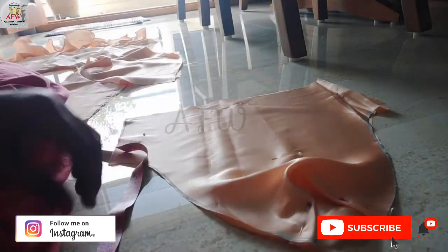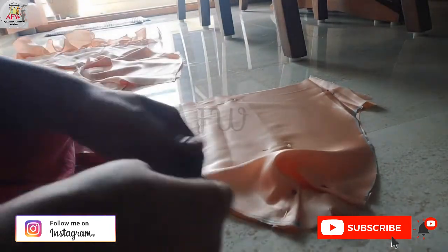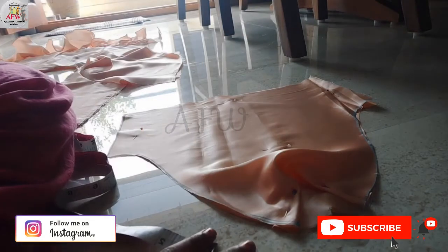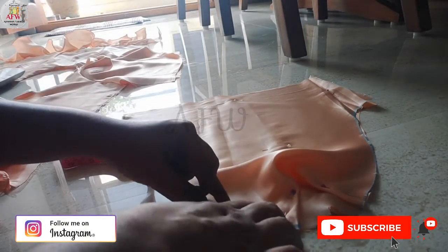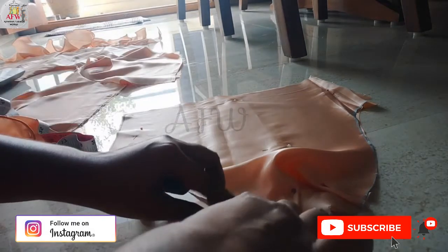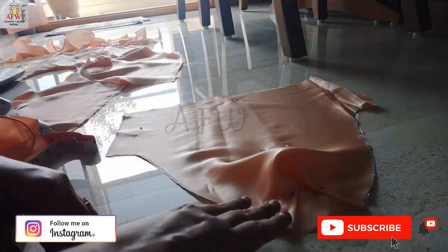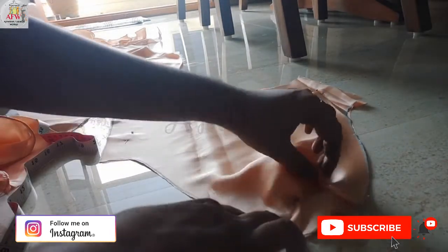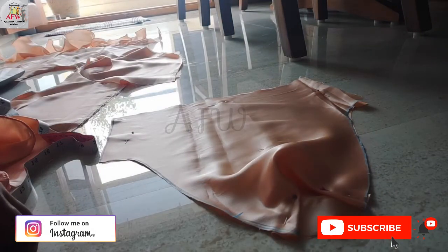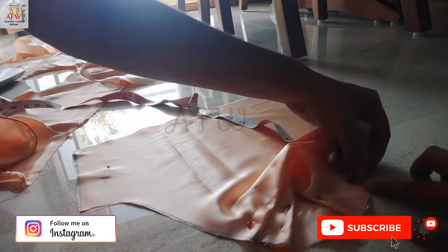For the second curl, I am marking from the end of the first curl. Where the first curl ends, I placed my tape from there and I am marking it for the second curl. Then I am arranging the fabric like this, and doing the same procedure on the other side.